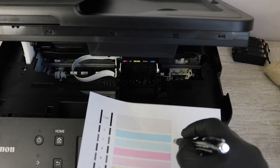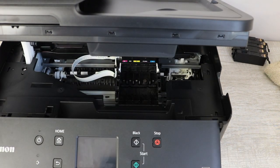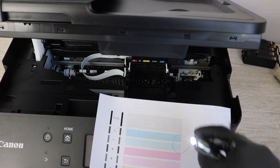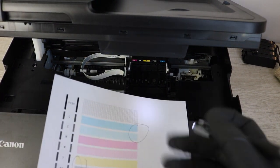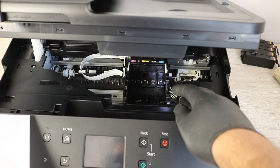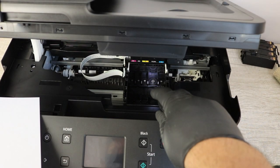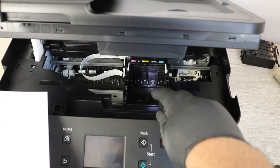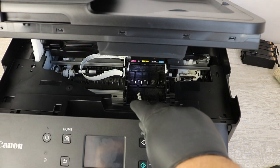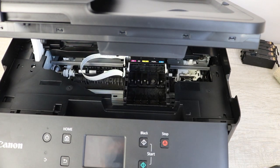At this point you're going to take the nozzle report back out and take a look at the colors that are on the print head. You're going to match them up with what's on the report, determine what color you really need to work on, circle it, and identify which one you're going to work on first. It's the most effective way to do this. You can clean all of the nozzles — it's not going to do any harm. However, you do want to allocate that cleaning solution strategically because there is a limited amount of it.